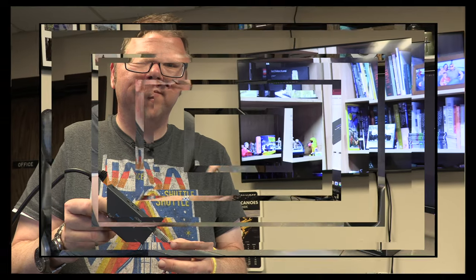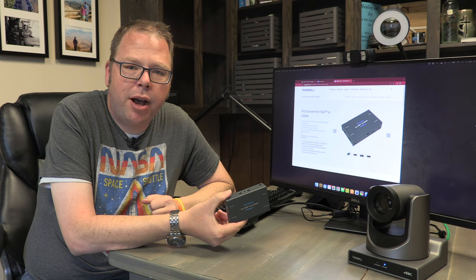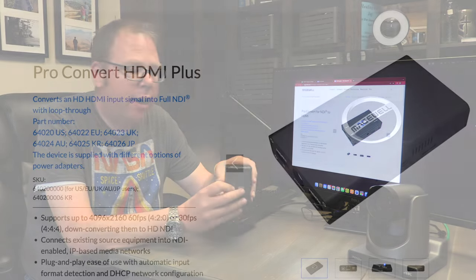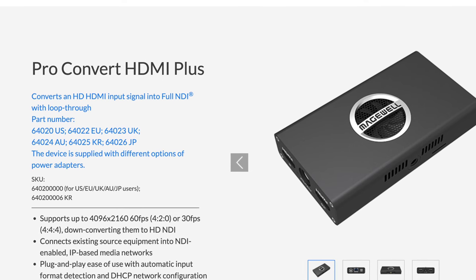It's simple — kind of a one-trick thing — but the trick it does is really helpful for getting video from multiple sources to far-flung places in your facility. Basically anywhere you can get a wired network connection. That is the Magewell NDI to HDMI box.